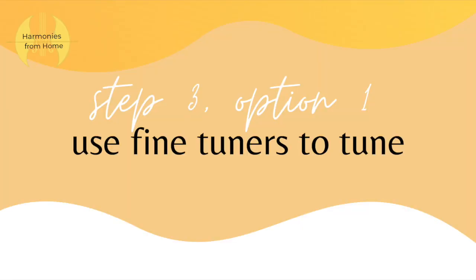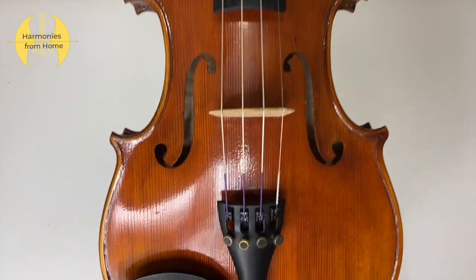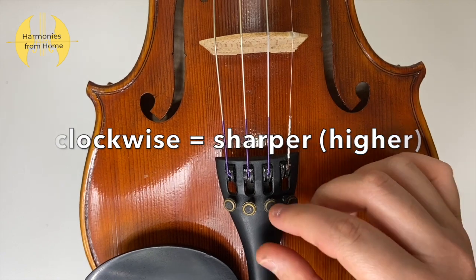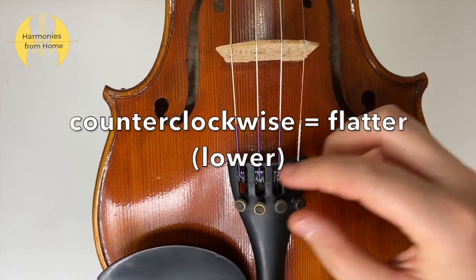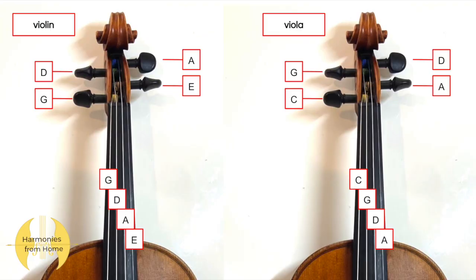If you have fine tuners, we strongly recommend that you use those to tune your instrument. Hold up your instrument upright and take a look at your fine tuners. Turning the fine tuners clockwise makes your string sharper or higher; turning them counterclockwise makes your string flatter or lower. For violinists, your strings are E, A, D, and G, and for violists your strings are A, D, G, and C.